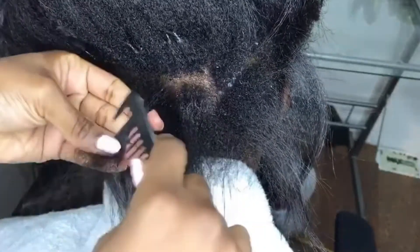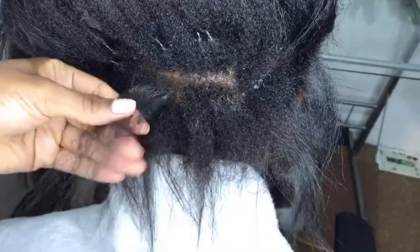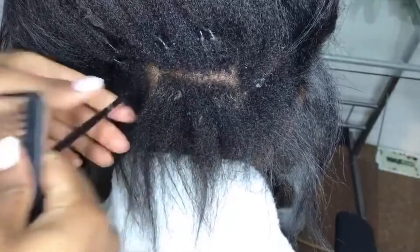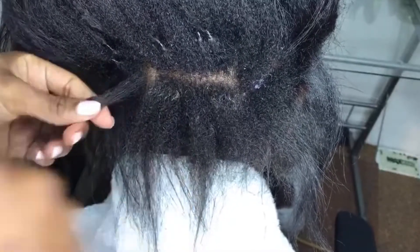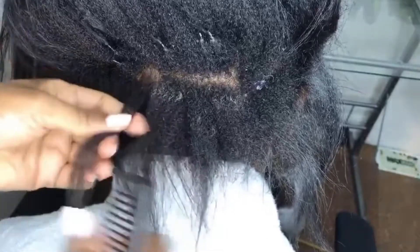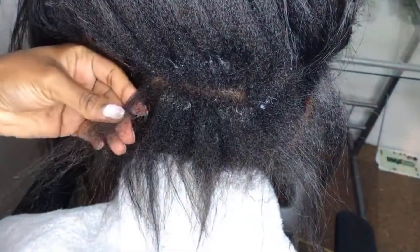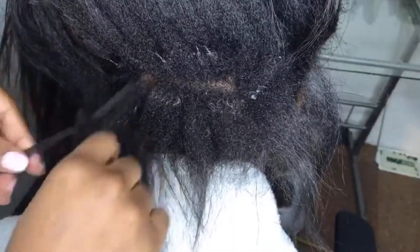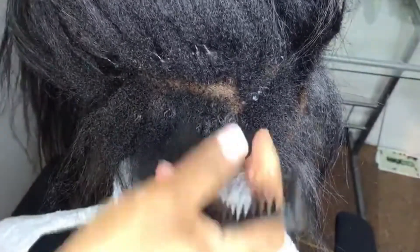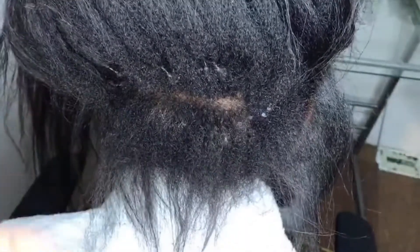I'm just gonna detangle it slowly and gently and move the buildup. Someone left a comment saying 'Oh, this is not a protective style' — but it is protective. Look, this one is free and I can see her roots are still good. Her hair didn't break. It's that simple.